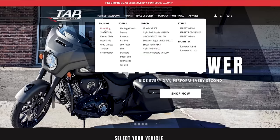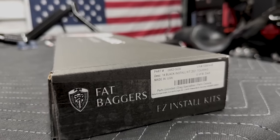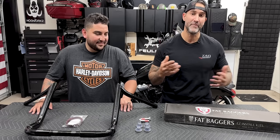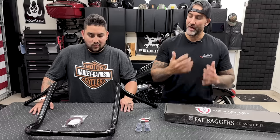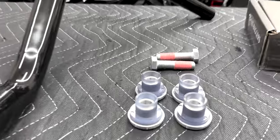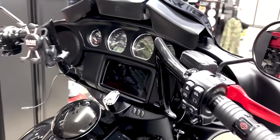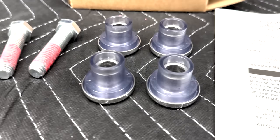We also have the Fat Baggers easy install kit, which you can add on from Tab Performance's website. It's got everything you need — the clutch extension and brake line extension. We'll see if we can reroute his existing brake line to reach the bars, or we'll use the extended brake line. Fat Baggers made it very simple. Tab Performance includes a braided line to help guide wires through the bars. I also recommend the Harley-Davidson polyurethane riser bushings — change them anytime you change your bars. They last a lot longer and provide more stability.